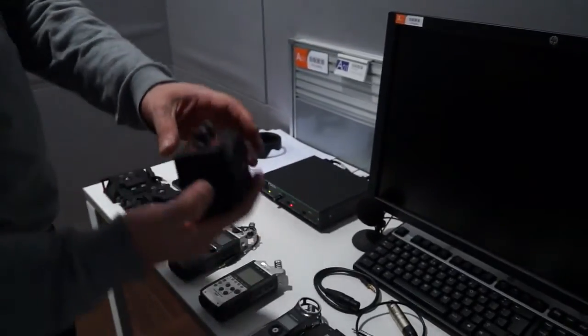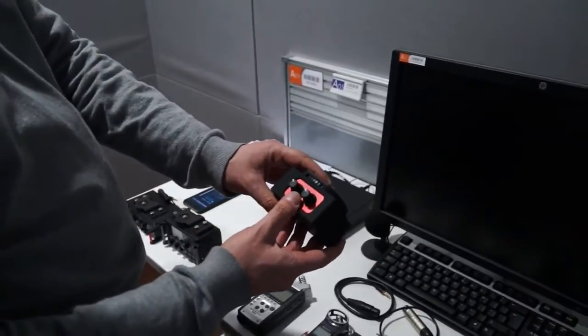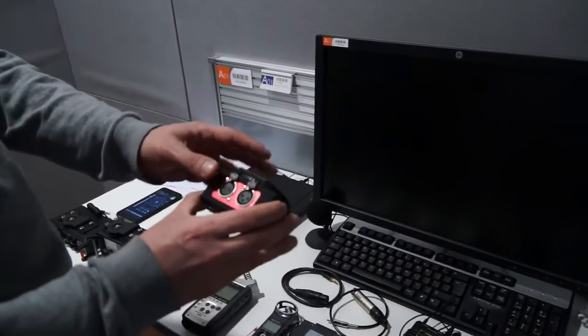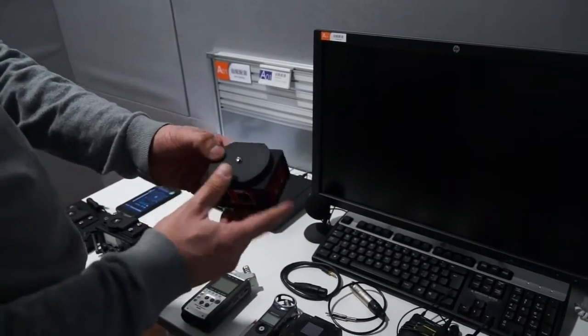And there's another one here. This one — they're both from a company called Saramonic, a Chinese company — but this is the only one that doesn't have any power in it. So this simply tries to take the hum out without introducing any power.